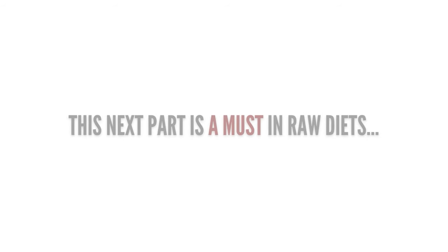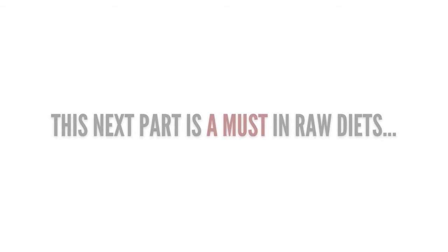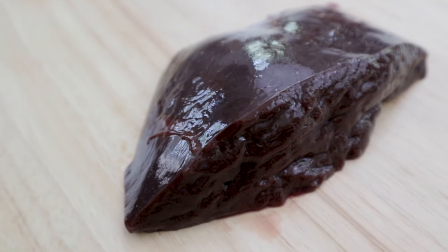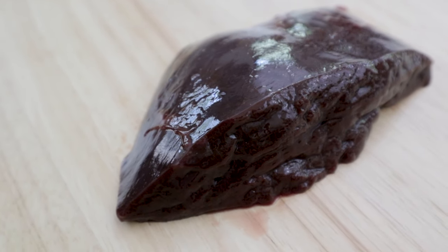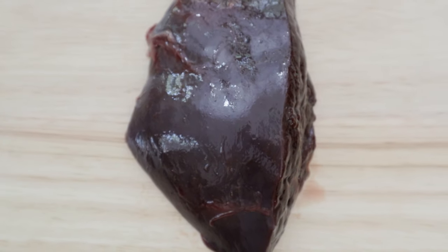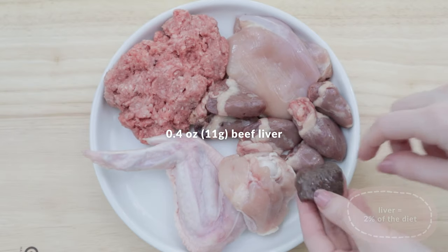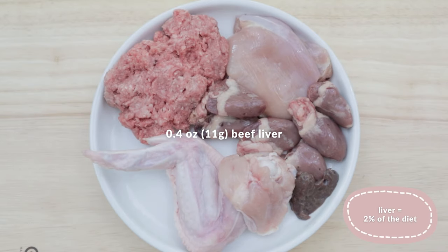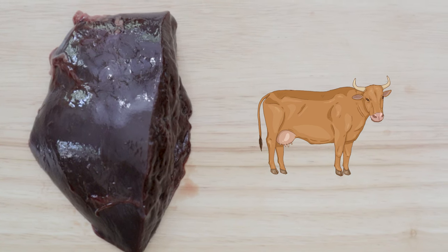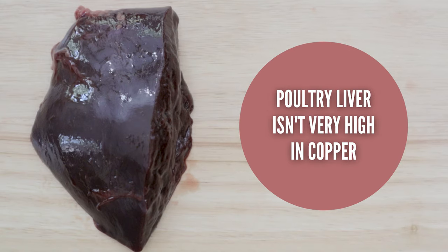The next ingredient is the only body part that provides two nutrients that are hard to get elsewhere, and that body part is liver. Secreting organ meats like liver are the carnivore's natural multivitamin because they're super concentrated in vitamins and minerals. This recipe calls for 0.4 ounces or 11 grams of beef liver. I like using beef liver or another ruminant animal liver like goat, lamb, or bison because they're much higher in copper than poultry liver.